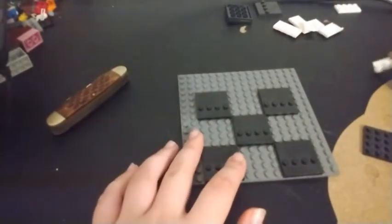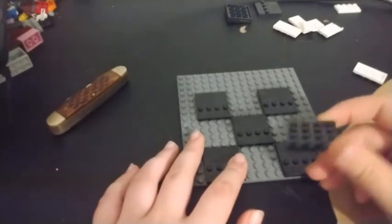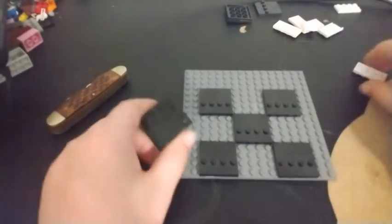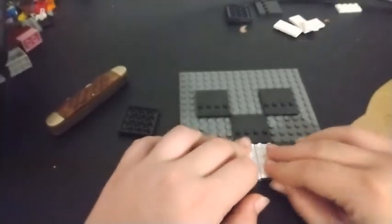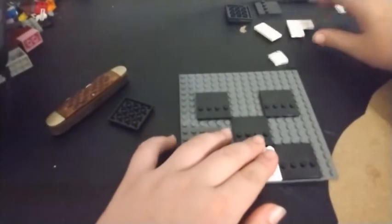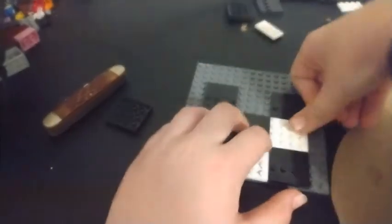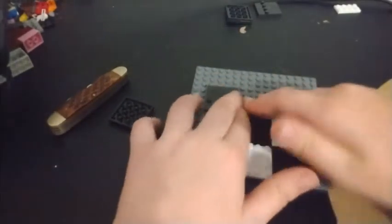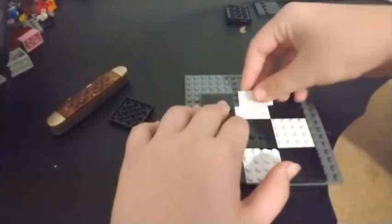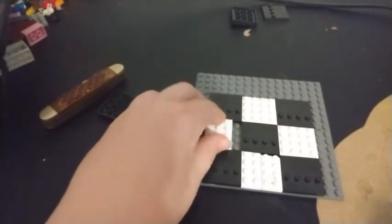For whites, you're going to want to use the same kind of brick but white. Unfortunately I don't have any so I'm going to be making some like this. We ran into a slight problem - I ran out, but I'll be right back. Problem solved, let's get back to building.